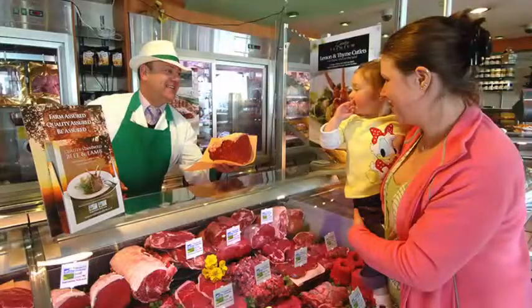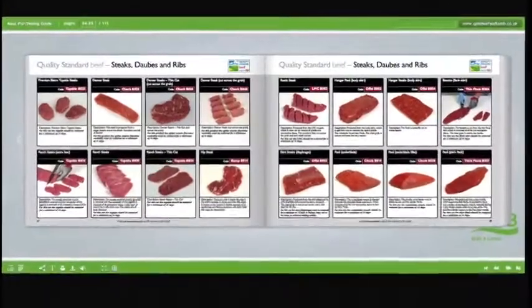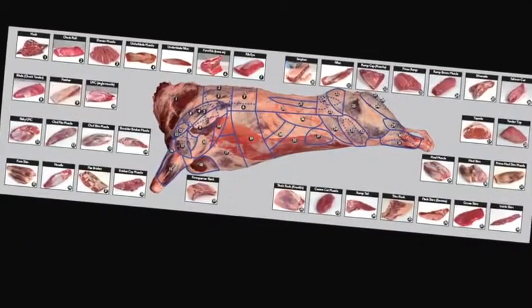Understand the difference between service and hospitality, and learn how to read your customers. Learn about the different meat cuts, specifications, and what they're used for. Learn about the meat industry in general, the various stages of the supply chain, and understand the different terminology used.